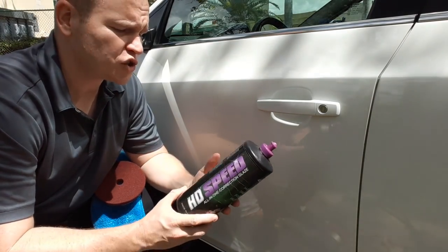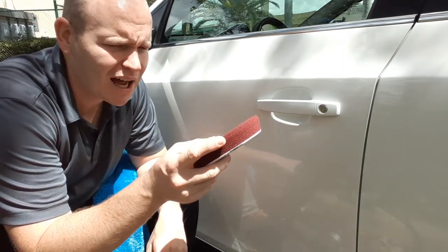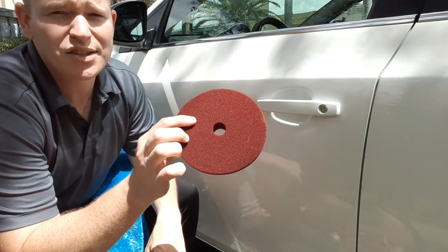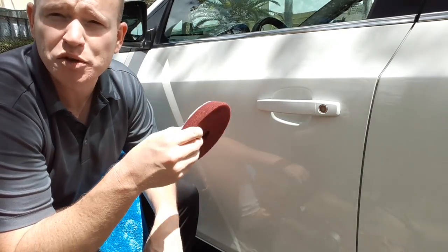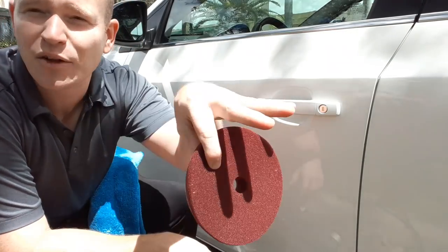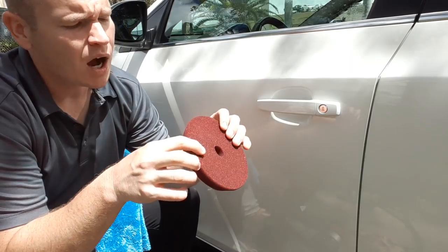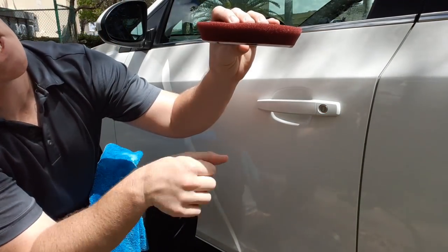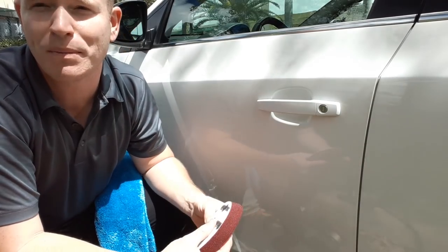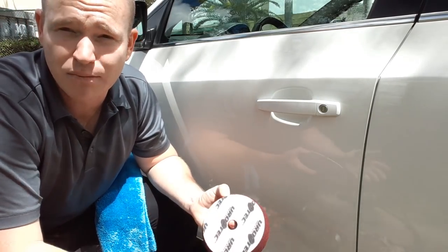I'm going to go ahead and use it, but we're not just using this product. I also want to show you this Buff and Shine maroon 5-inch maroon pad from the Euro pad line. It is reticulated foam, which basically means it is a low-density foam as well as open cell — it's porous, it has open pores. You can tell by the test where you blow into it and your breath comes out the other end of the pad. Another way to tell is squeeze it and see how long it takes to come back — it's pretty much bouncing back almost instantly because it's open cell.